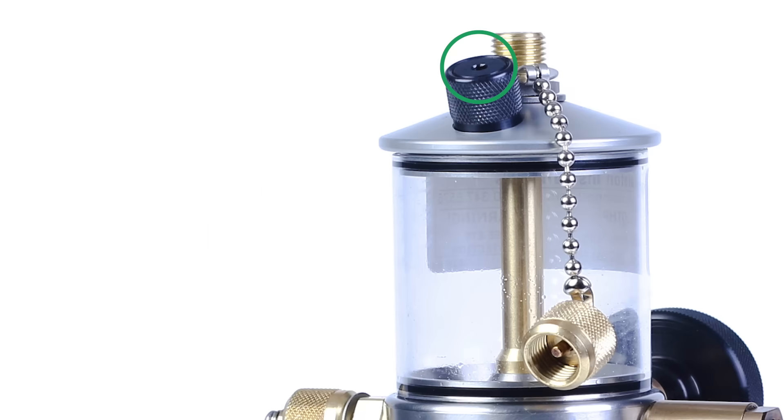A vent valve in the cap prevents over-pressurization of the reservoir, preventing potentially shattering the reservoir from test back pressure.